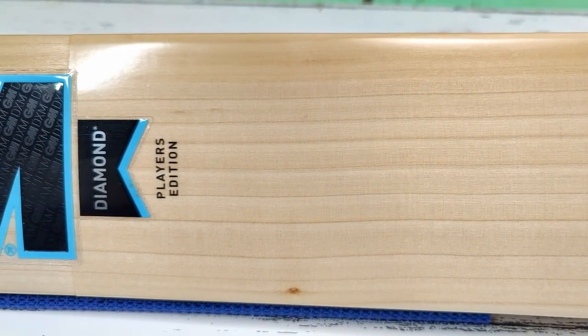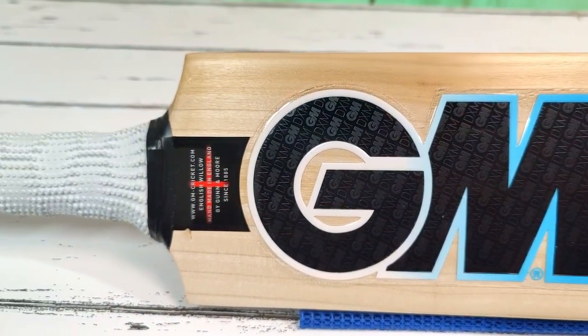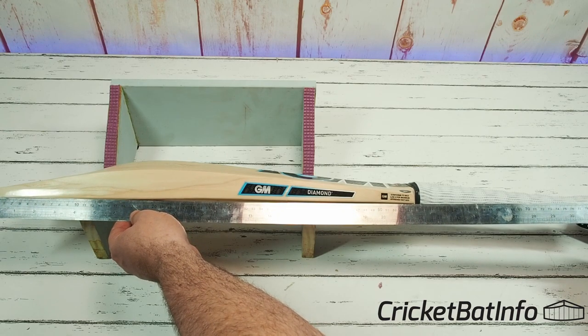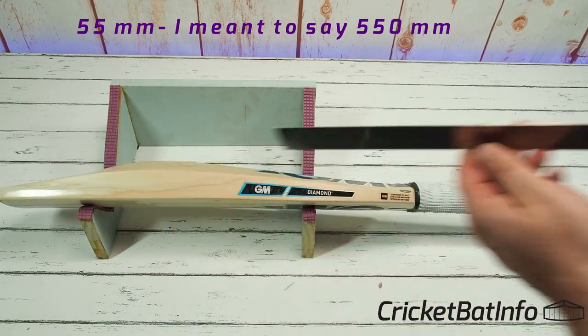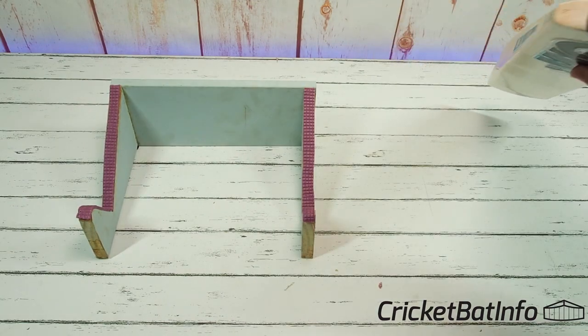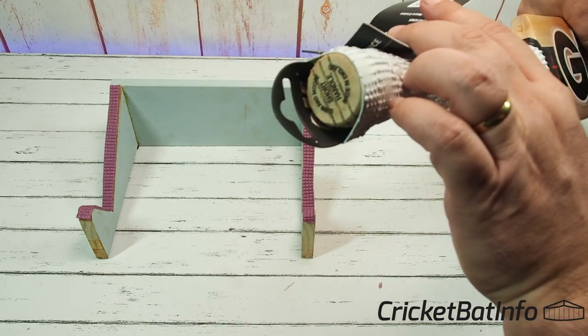That's a nice bat. The Diamond is actually a 540mm blade — slightly shorter. Measuring from the face, it appears to be 550mm, so it's slightly shorter than a full size but definitely a centimetre longer than the normal Diamond. And it's still a short handle bat, which you can see on the handle itself.